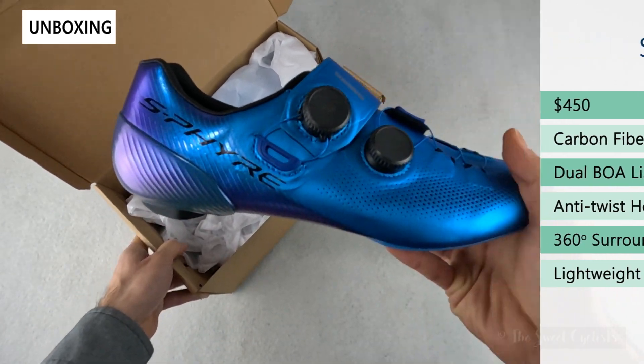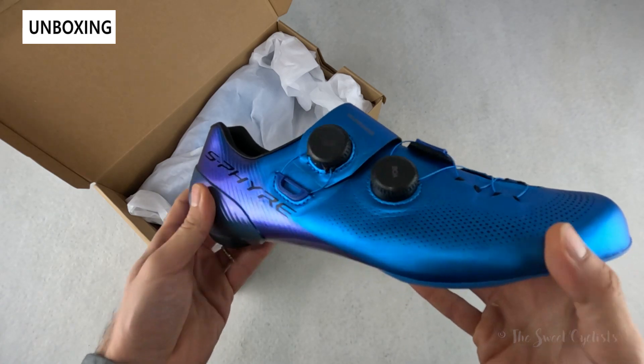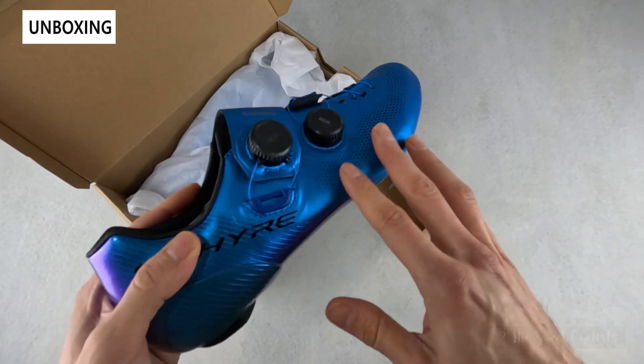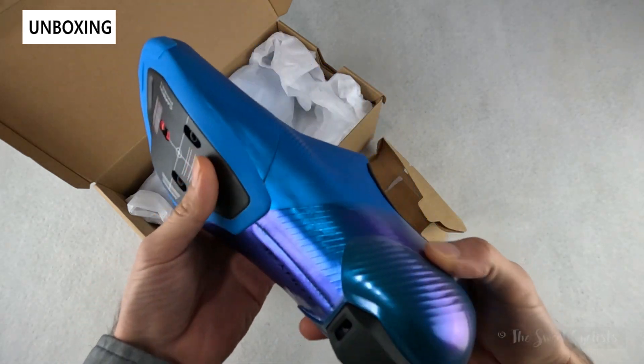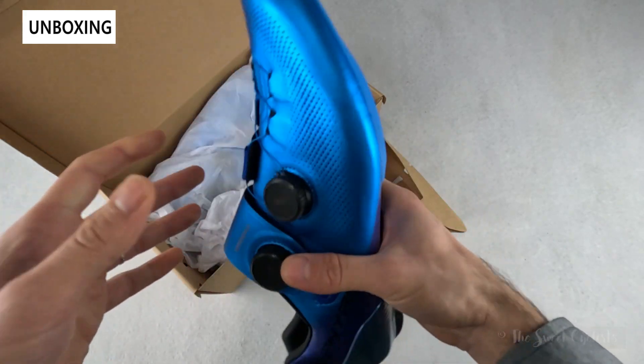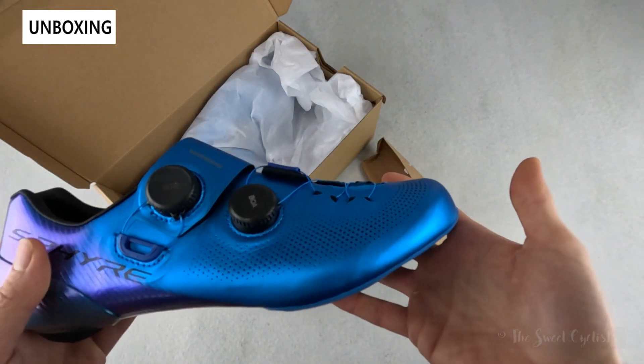It has an anti-twist heel cuff, more integrated with the body of the shoe, which prevents it from twisting when you're doing sprints. There's also a 360-degree surround upper — what's really unique about these shoes is that the upper actually wraps around the sole, giving you a really integrated design that optimizes power transfer.